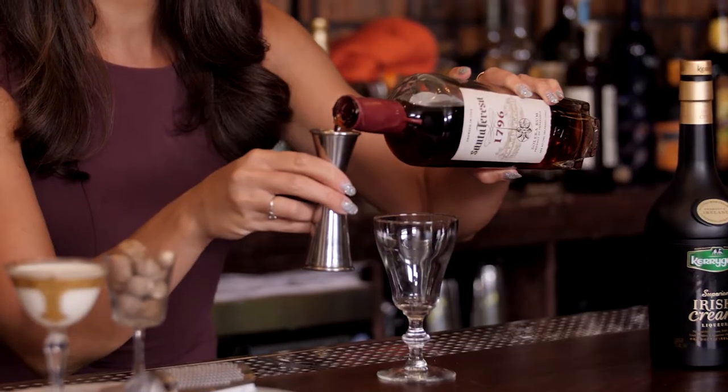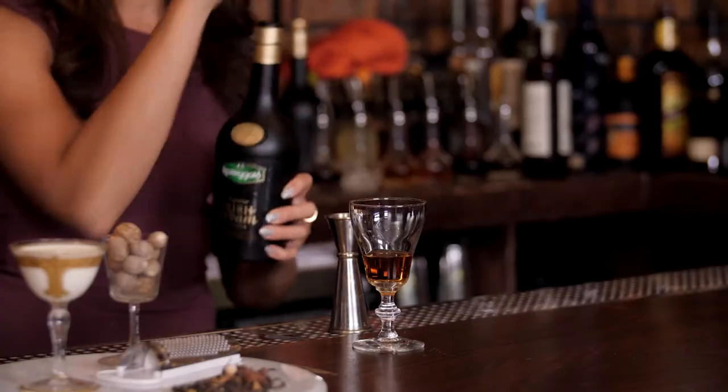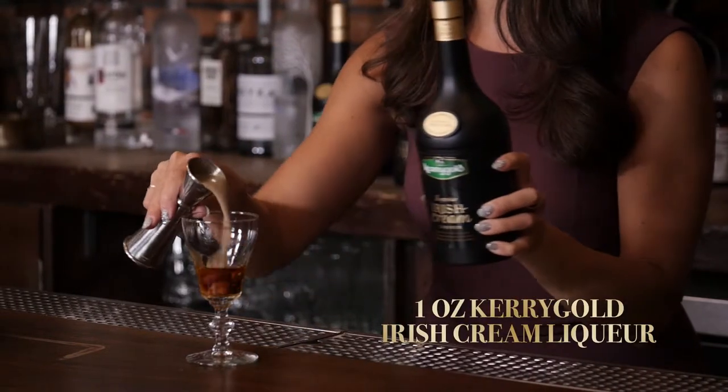First we're going to start with a little bit of aged rum — one ounce — and pour it right into your glass. Then we're going to add a Kerrygold Irish cream liqueur, which is going to add some really lovely notes to the drink as well as a touch of sweetness.